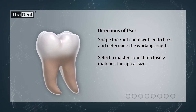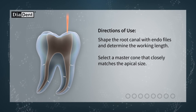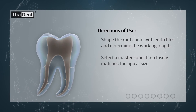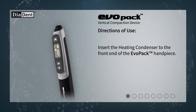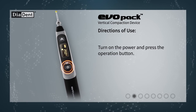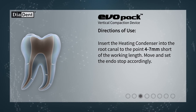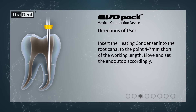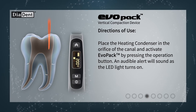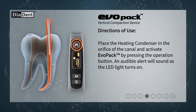Directions of use. Shape the root canal with endofiles and determine the working length. Select a master cone that closely matches the apical size. Insert the heating condenser to the front end of the Evopack handpiece. Turn on the power and press the operation button. Insert the heating condenser into the root canal to the point 4 to 7 millimeters short of the working length. Move and set the endo stop accordingly.